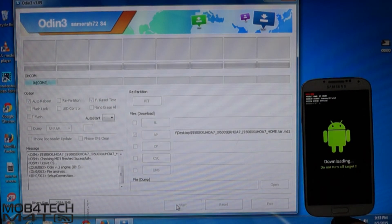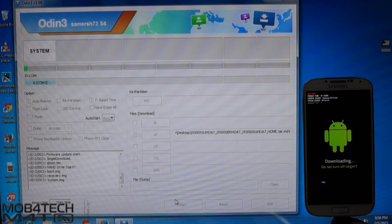Hit Start. The installation will take up to 10 minutes, so do not disconnect the cable or power off the device.